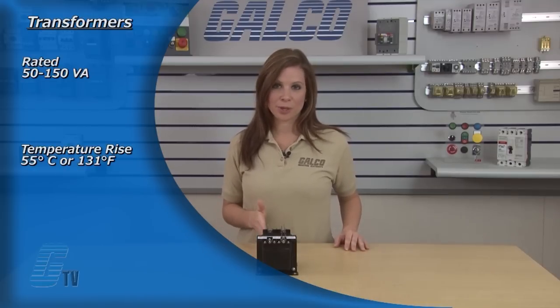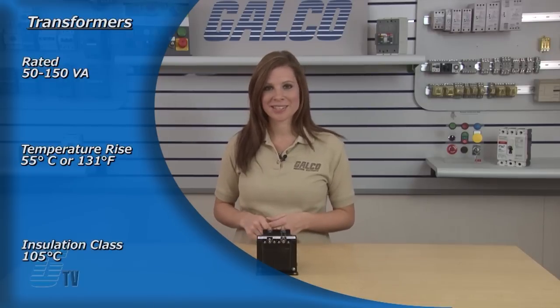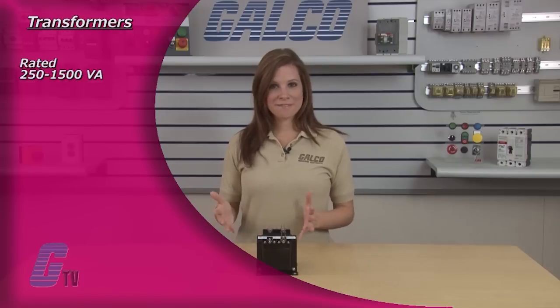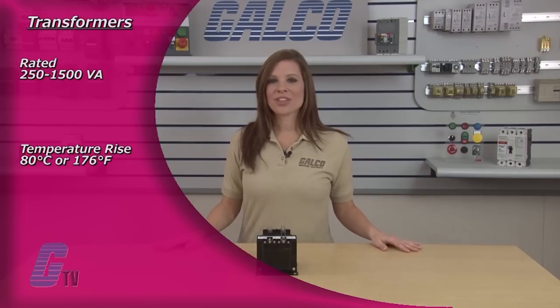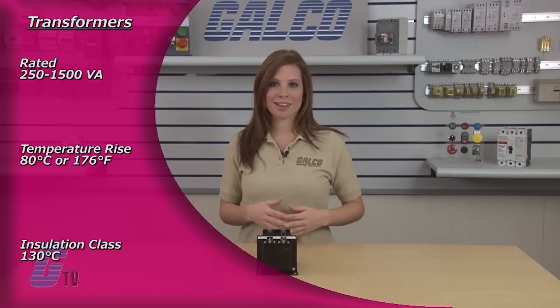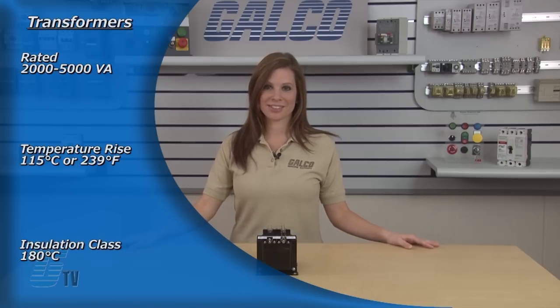Transformers rated 50 to 150 VA have a temperature rise of 55 degrees Celsius or 131 degrees Fahrenheit with an insulation class of 105 degrees Celsius. Transformers rated 250 to 1500 VA have a temperature rise of 80 degrees Celsius or 176 degrees Fahrenheit with an insulation class of 130 degrees Celsius. Transformers rated 2000 to 5000 VA have a temperature rise of 115 degrees Celsius or 239 degrees Fahrenheit with an insulation class of 180 degrees Celsius.